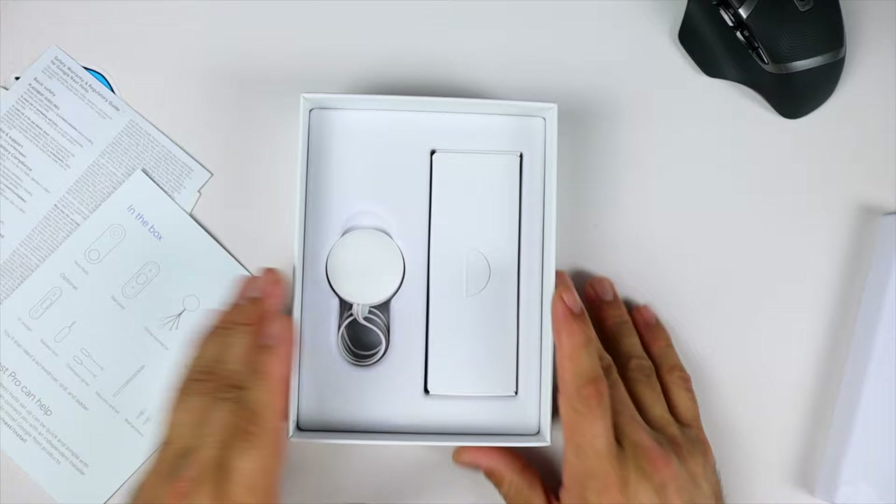So without further ado, let's go ahead and go outside and see if we can install this. I'll probably do just a quick video of me running through the installation — probably won't do it step by step because I'm not quite good at those. But let's go ahead and install it and see what we're working with.